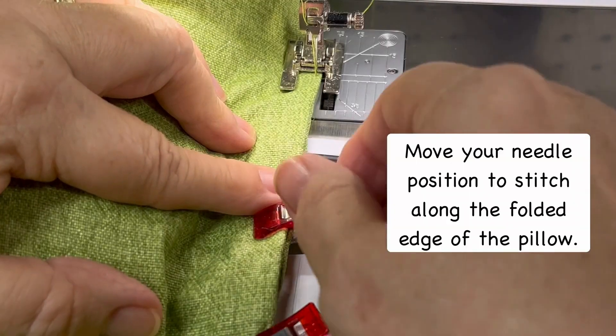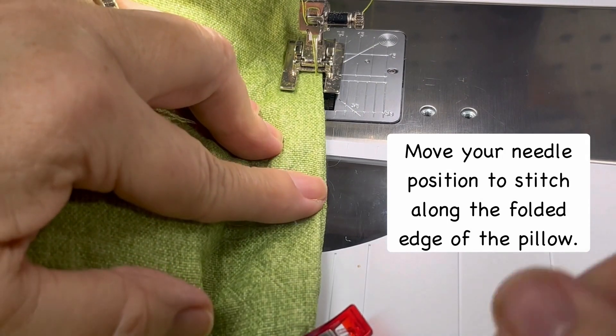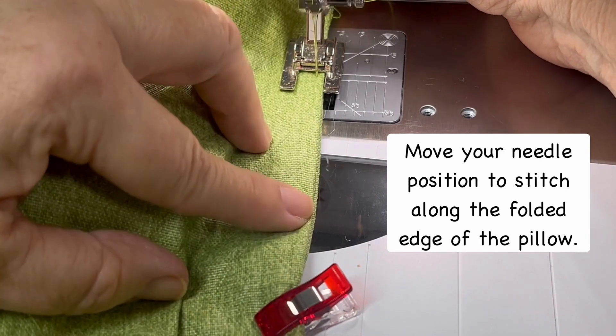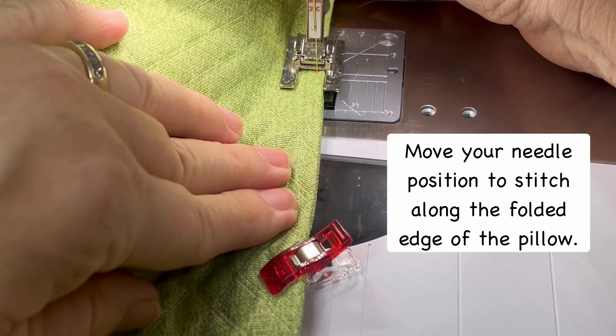Fold the seam allowance in and use clips to hold the edges together so that we can edge stitch them. I'm using an open embroidery foot and I've placed the edge of the pillow next to the inside right toe, about 1 and 1/8 inch from the edge.